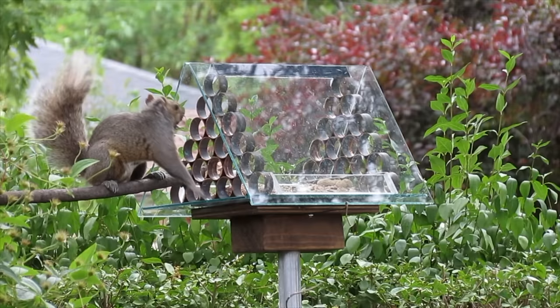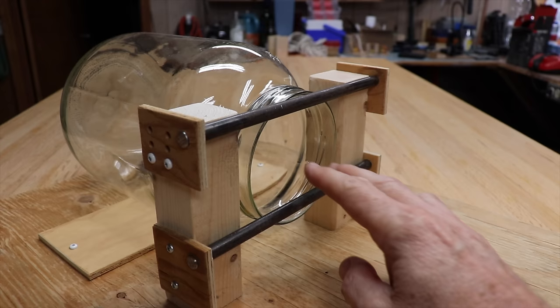I made it out of short pieces of copper pipe. That way the squirrels couldn't get in but the birds could. And that video is here.